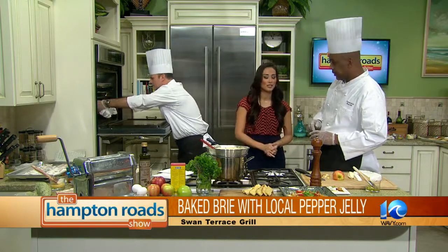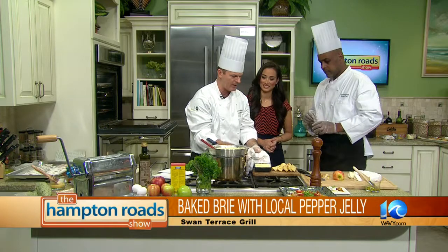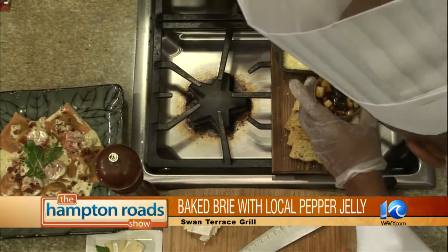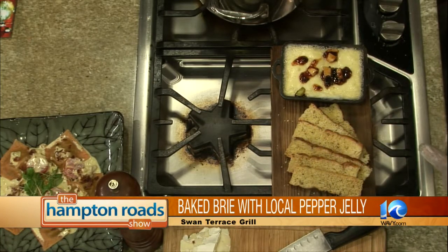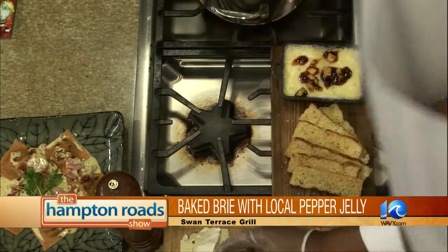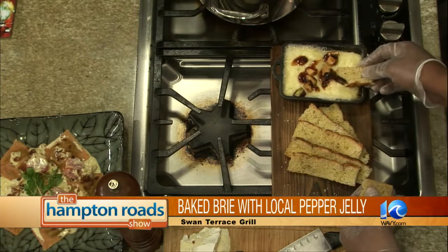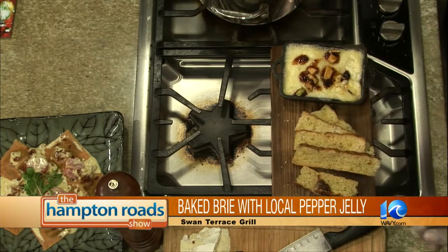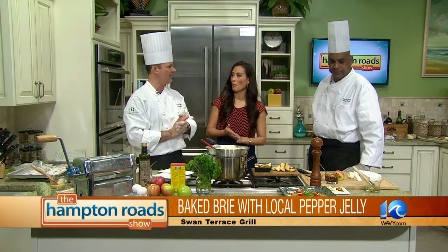This would be a great appetizer or something you can share. During the holidays, a lot of people are accustomed to a big brie with puff pastry crust — this is a nice, healthier alternative, and it's really fun to be able to dip. You can just dip the crostini right in. It doesn't take as much, and it's not as filling as baked brie with puff pastry on the outside. It's very simple. This is on our new winter menu at Swan Terrace Grill, and we're very proud of this item.